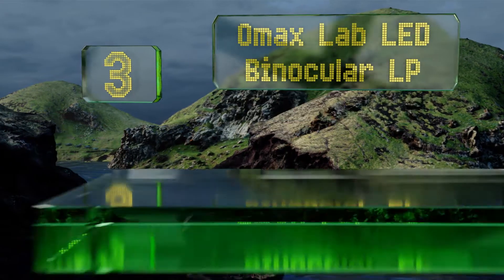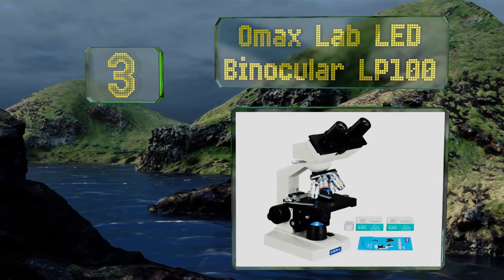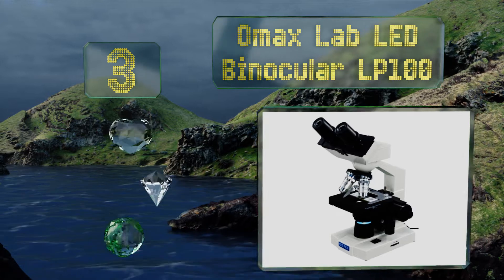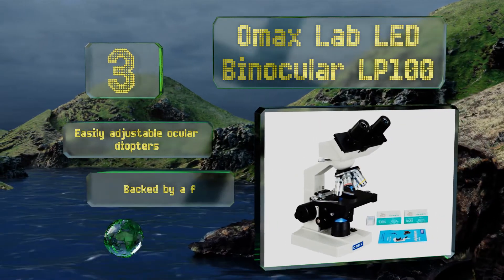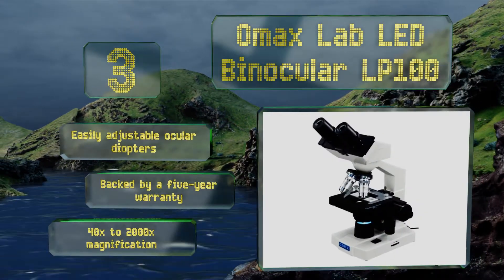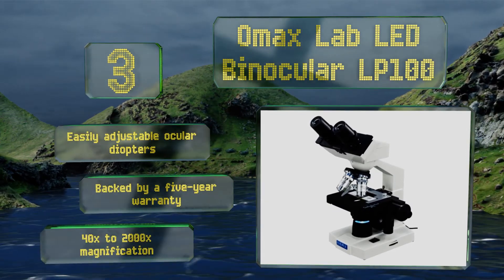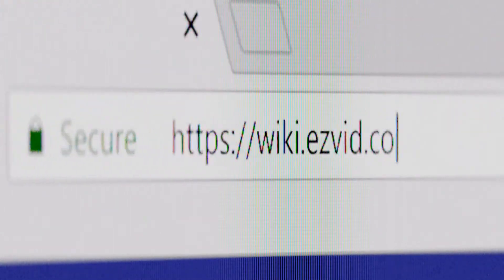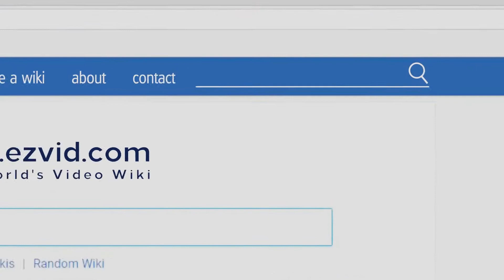Nearing the top of our list at number three, the OMAX Lab LED Binocular LP100 is made with a double-layered mechanical stage so you can position your slides with ease and accuracy. It's a great choice for clinical use, veterinary use, or for teaching the budding young scientist or medical professional. It comes with easily adjustable ocular diopters, a five-year warranty, and 40 to 2000 times magnification.